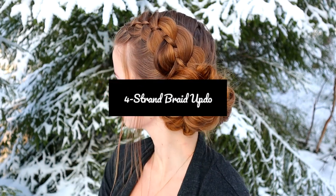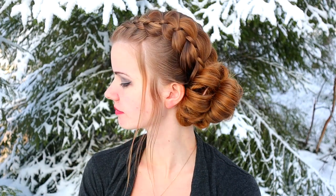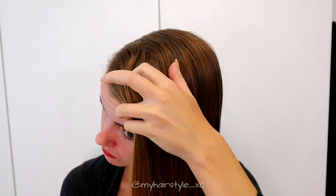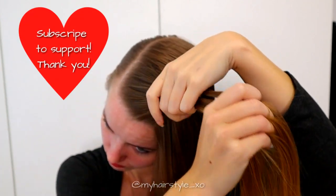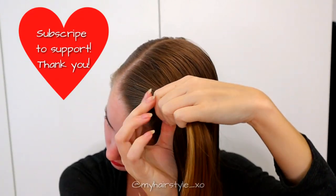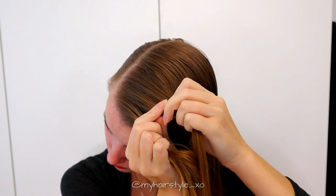Hi! In this tutorial I will show you how to create this 4 strand braid updo. Start by taking a mount of hair from the front of your head, then separate the hair piece into a total of 4 equal sections.